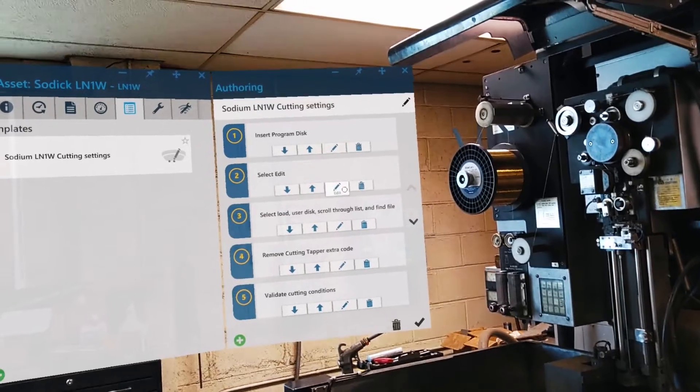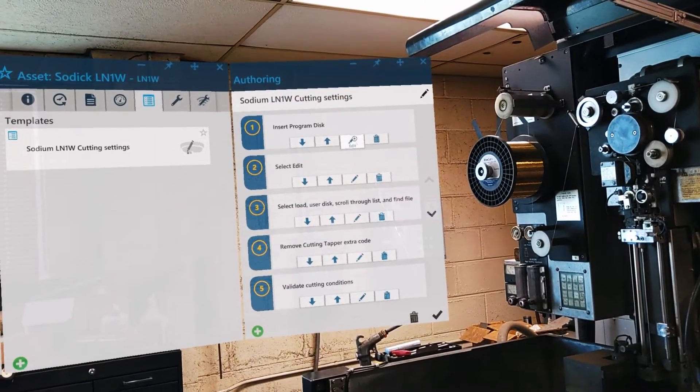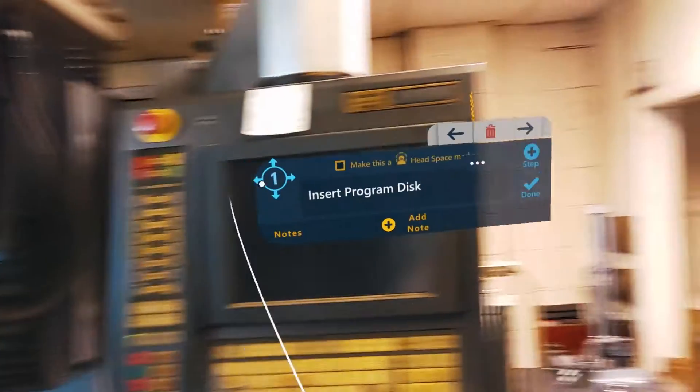By selecting the pen, the template will then become editable and all changes can then be saved for instant and permanent use.